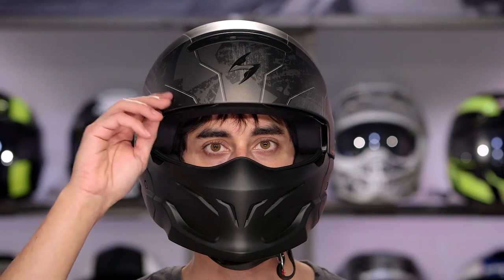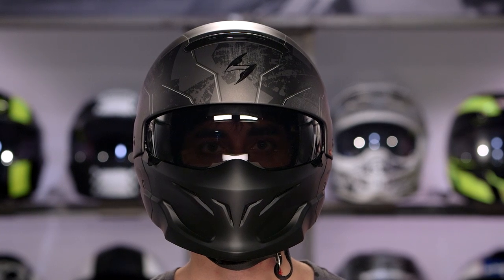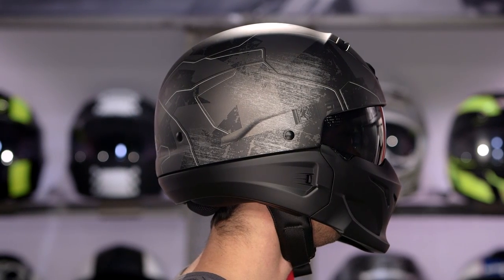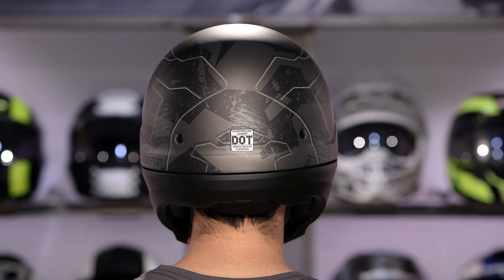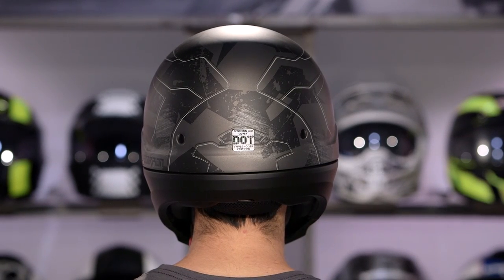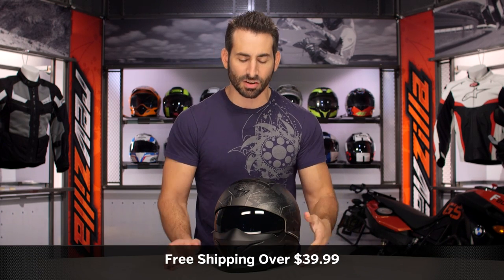Taking a big step back, you're around the $200 mark. The Scorpion Covert is going to be an intermediate oval head shape — not overly round or overly narrow. It should fit fine within the American market. It's DOT rated, and it's using the same quality EPS that we'd see within the Scorpion line. Remember, use the size chart. We'll ship for free over $39 if you're concerned.